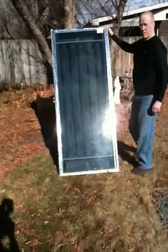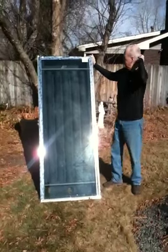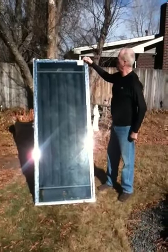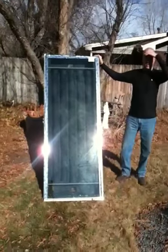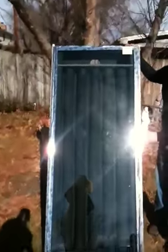We're over here with our solar heat exchanger this morning and we're getting remarkable results. We're at 142.3 degrees right now. It's about 40 degrees outside and we've just got a whole plain glass here.